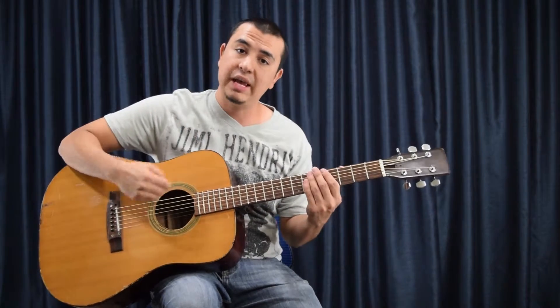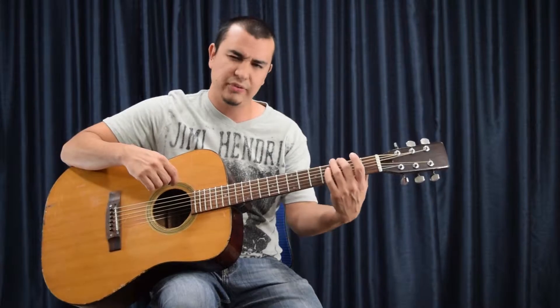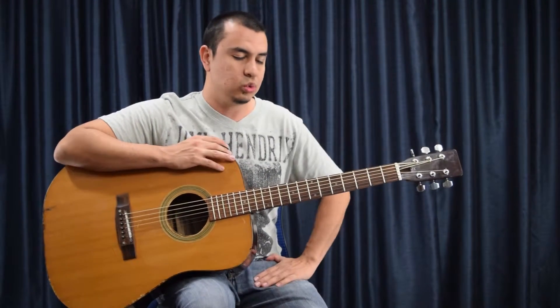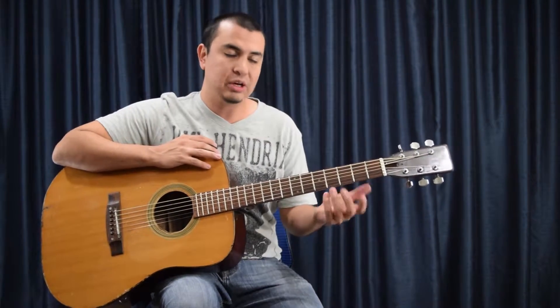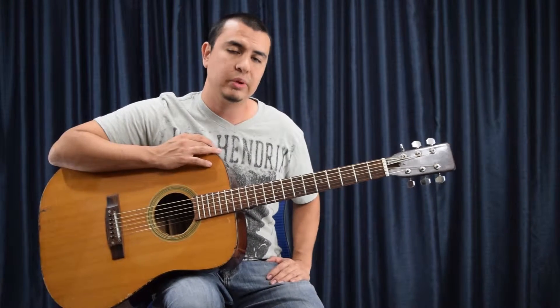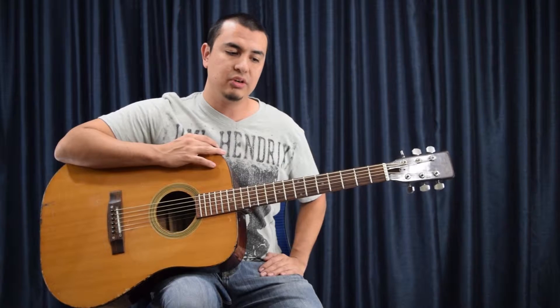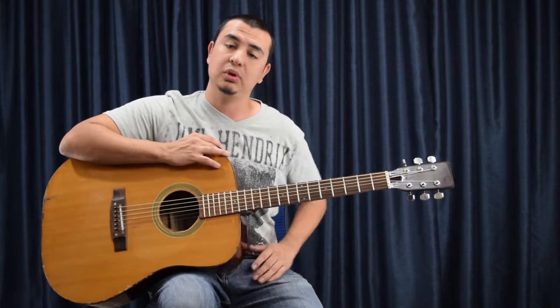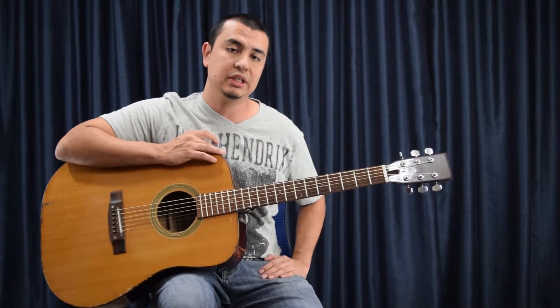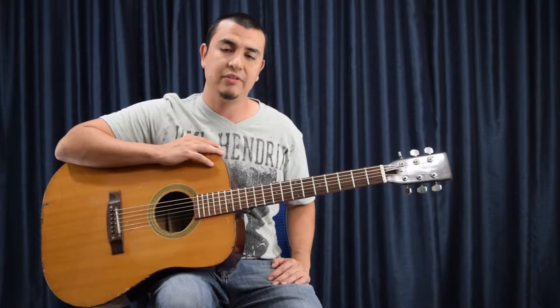If you play really heavy-handed, pluck hard, or fret hard, that can cause your strings to sound duller faster — you might want to switch them out sooner. It also depends on the brand. You might want to look into different brands and see what you like as a guitar player. Instead of going on someone else's personal preference, take the route of trying new strings — try Slinkies, Ernie Balls, whatever. Just find something that fits you after a while.